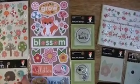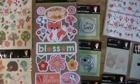The chipboard stickers — you get a sheet. Kind of thick too, they look good.